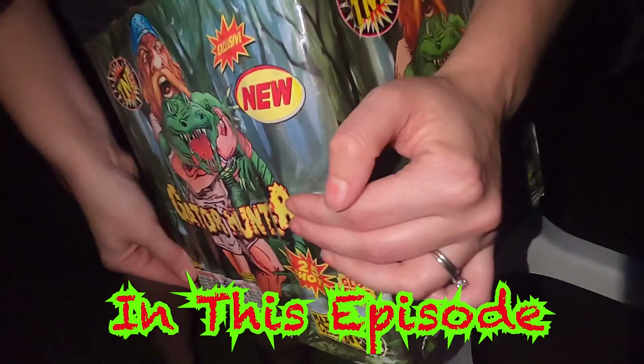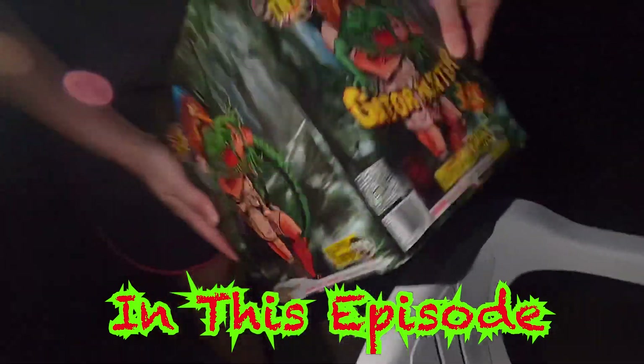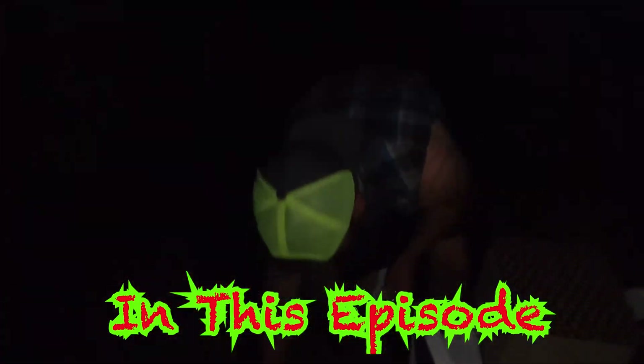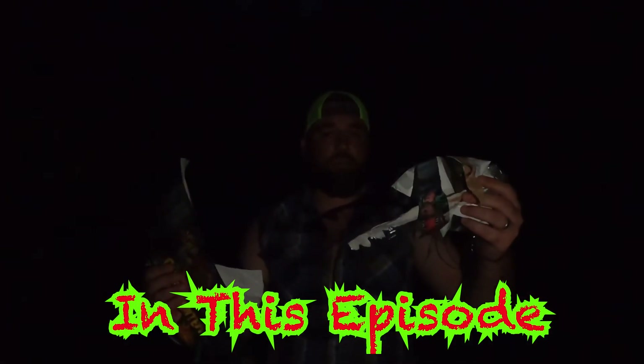It looks like he sold us a big old firework with no fuse — we can't find the fuse anywhere on this joker, so we had to deconstruct our firework. I hope none of this tape and cellophane was important.